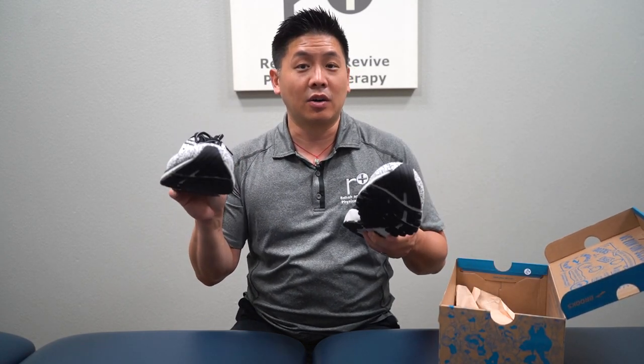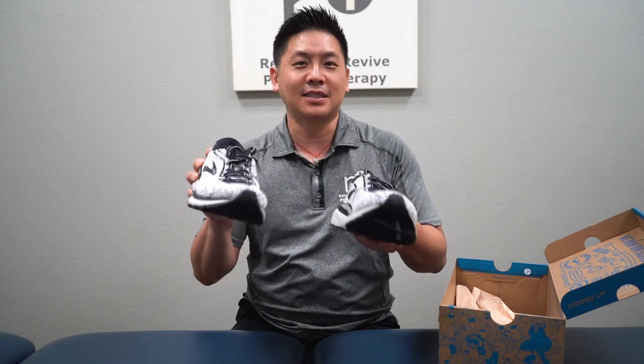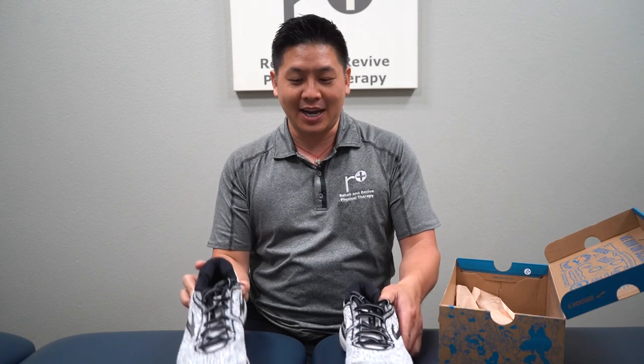These are brand new — I just ordered these online — but if you go to the running store it's probably best to check out all the same pairs in the size you like.